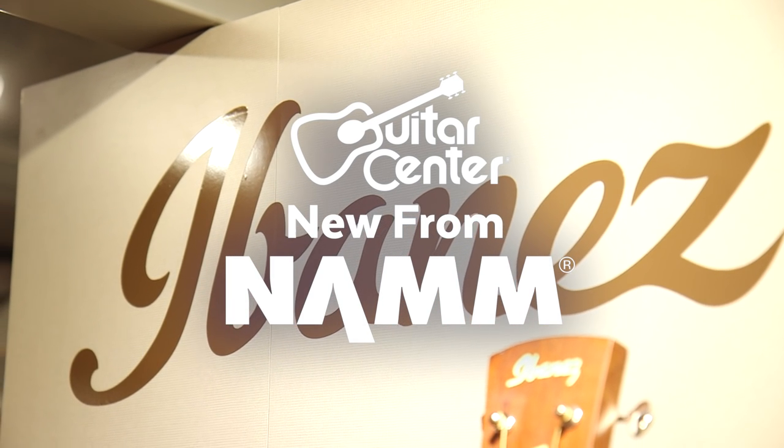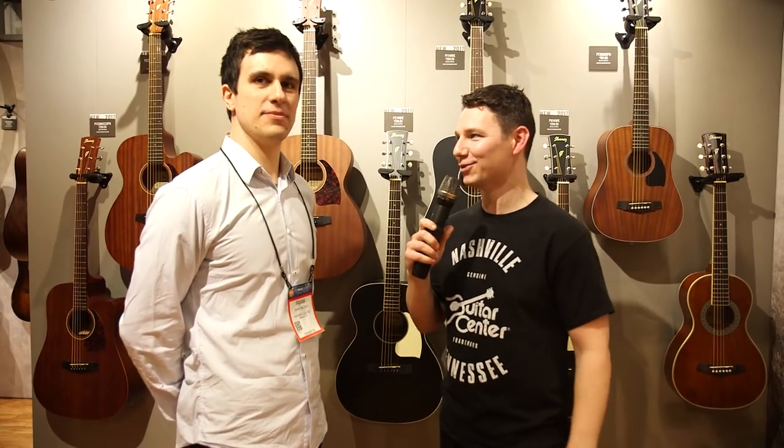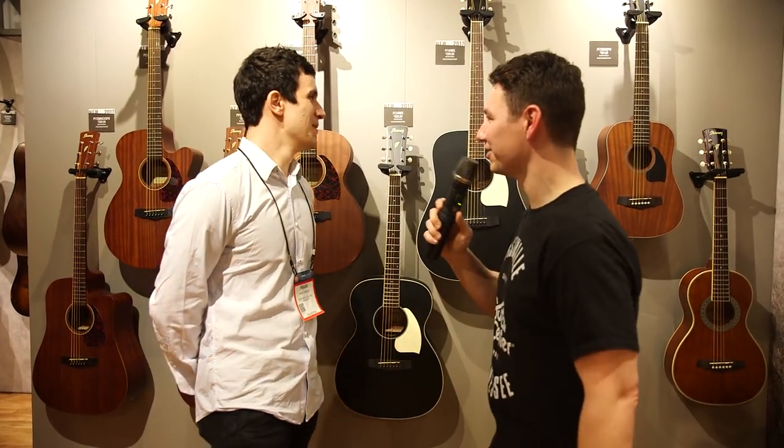Hey, this is Steve with Guitar Center. We're at NAMM 2017 in the Ibanez booth with Frank, and we're checking out the new Performance Series Acoustics. How you doing, Frank? Great, how are you? Awesome, having a great NAMM. So what do we got going on here?